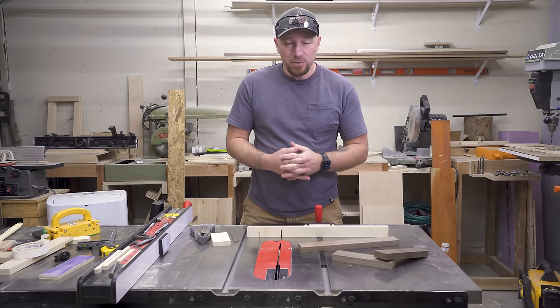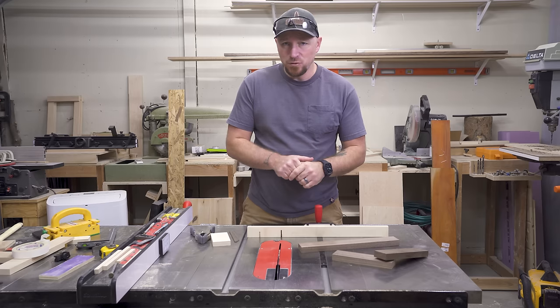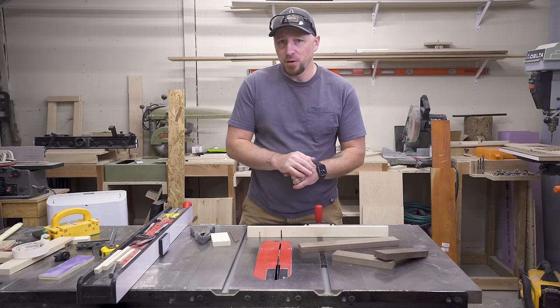What's going on guys? I'm Jody. This is Inspire Woodcraft. Today we're going to make perfect half lap joints on the table saw — and we're not even going to mark or measure anything.